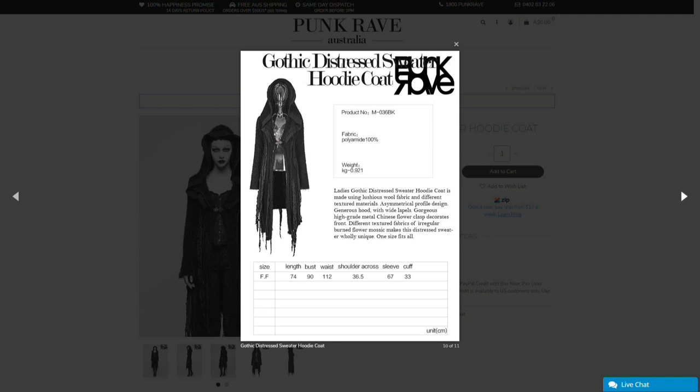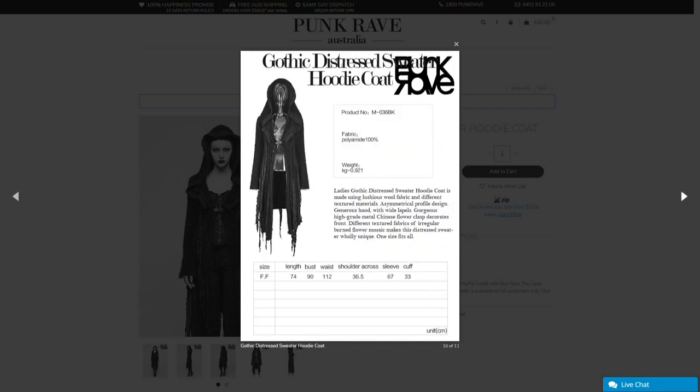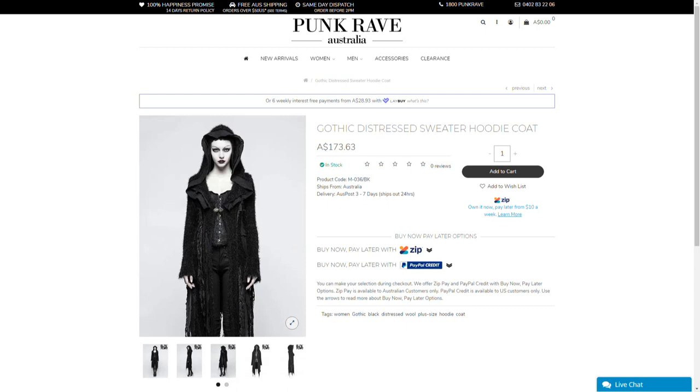Speaking of the one-size-fits-all thing, you might want to check these measurements out rather than the global size chart. Supposedly, free size covers everyone from extra small to 2XL, but I'm not entirely convinced it'll work out that way. So when I try it on, I'll show you how much extra space I've got, so that if you're one of the larger sizes, you might get an idea of how much extra room there actually is.